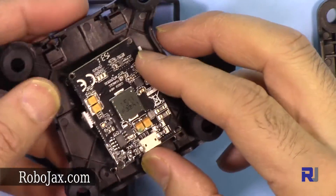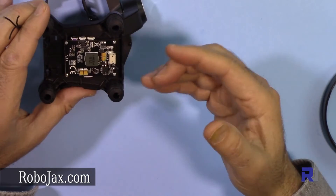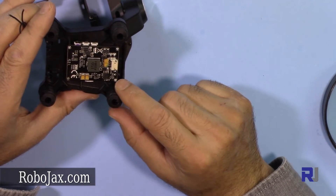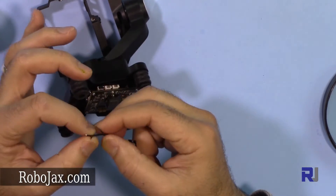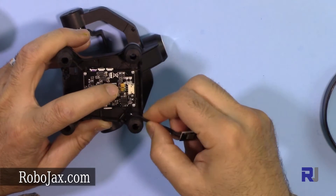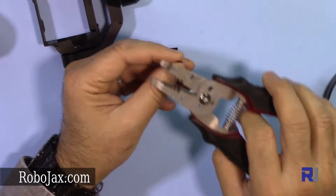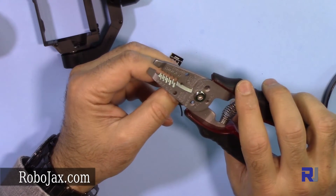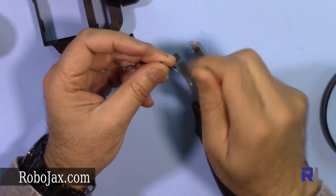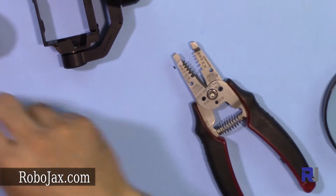That didn't help, so let me put this back. It's just a capacitor pad that should be soldered. I'm going to take that risk since I have no other solution at the moment. I'm going to solder it, but to avoid pulling the component off I'm going to apply some super glue on this side so the wire is held in place. I need to be very cautious when working with this in the future.